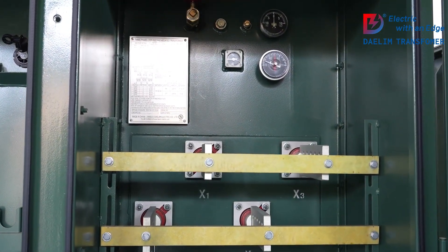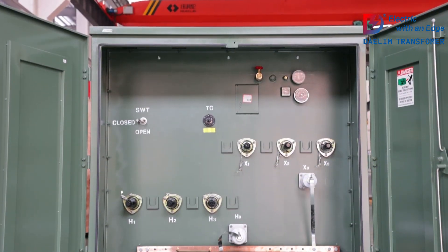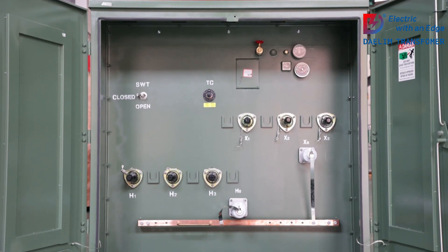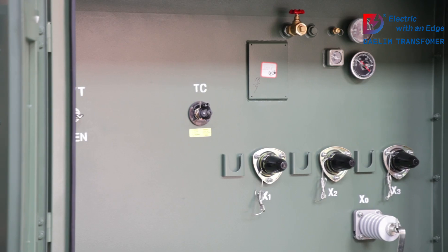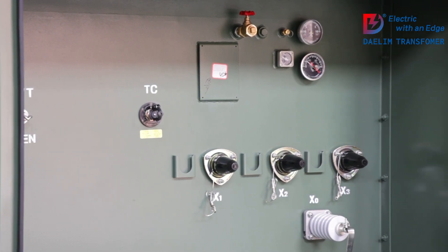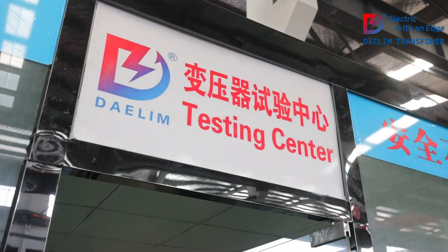So what exactly is a pad-mounted transformer? Simply put, it's a device that transforms high-voltage electricity from the power grid to a safer, usable voltage for homes, businesses, and industrial facilities. These transformers are installed on concrete pads and are a key part of underground power distribution systems.